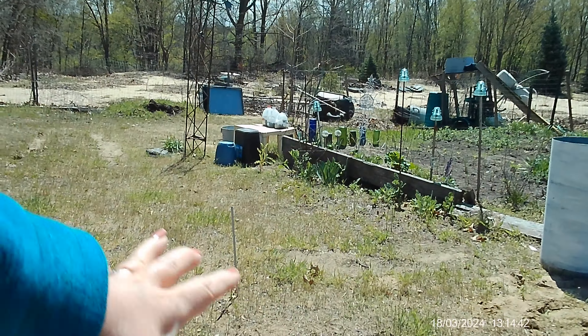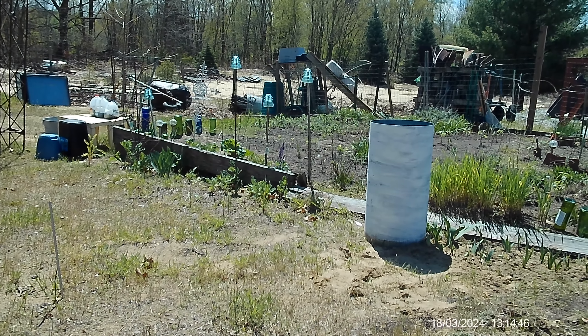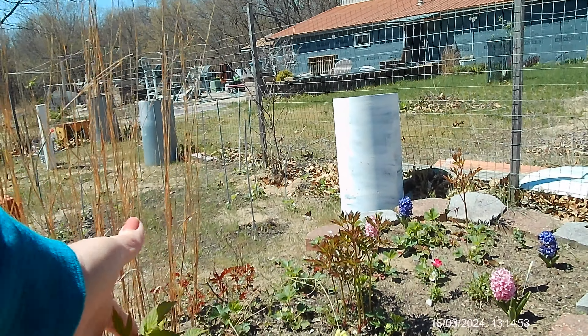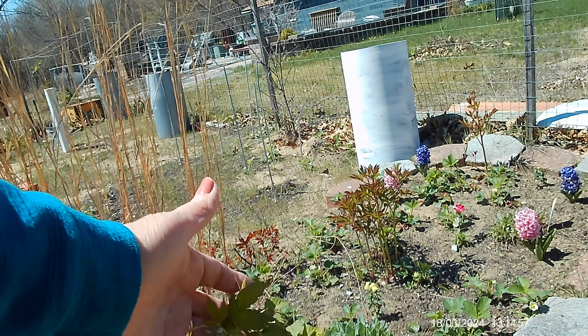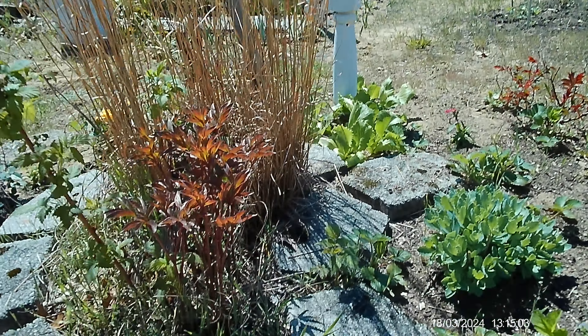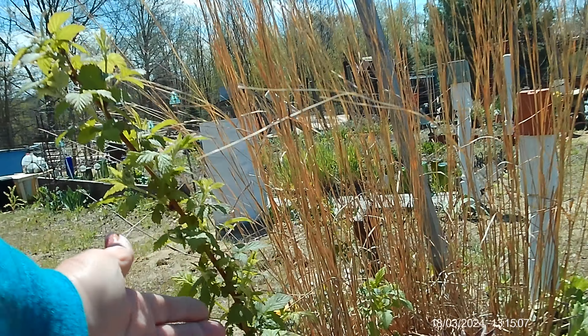I think it was partly my fault — I should have cut them back down every single year but it got busy and I didn't. They also needed food because they were just in direct sand. Everything needs black dirt. This is another raspberry and they are gorgeous — you can see they're going to bloom pretty soon.